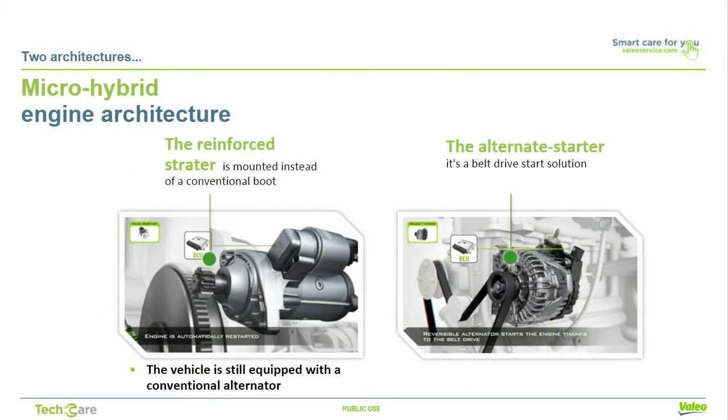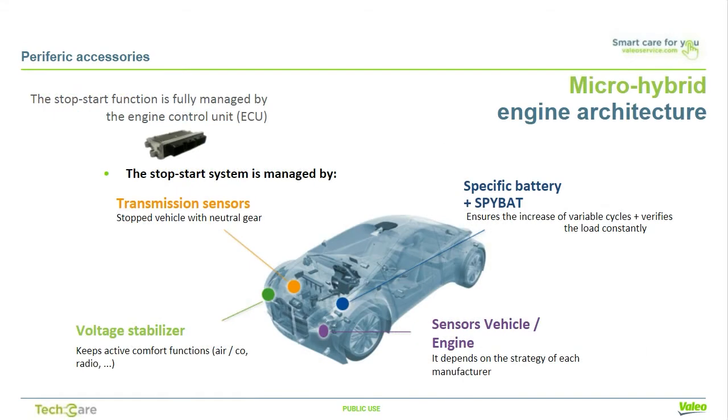Vehicles with this start-stop technology are considered microhybrids and have two potential system architectures. One, the reinforced starter is fitted in place of a conventional starter and the vehicle is still equipped with a high-efficiency conventional alternator, or the starter alternator is a belt-driven solution where the vehicle is still equipped with a conventional starter for cold starting, but is started and stopped with the alternator itself. These two systems are managed by various sensors and driven by an electronic control unit to control all the information sent.